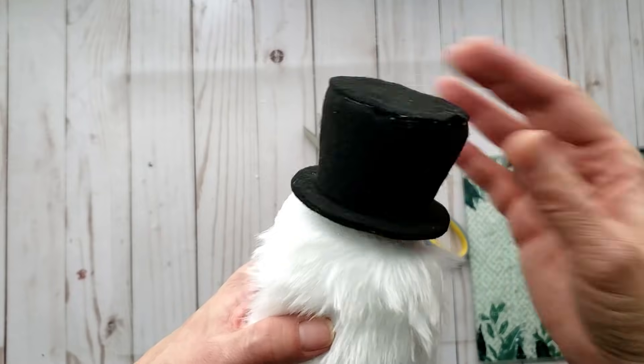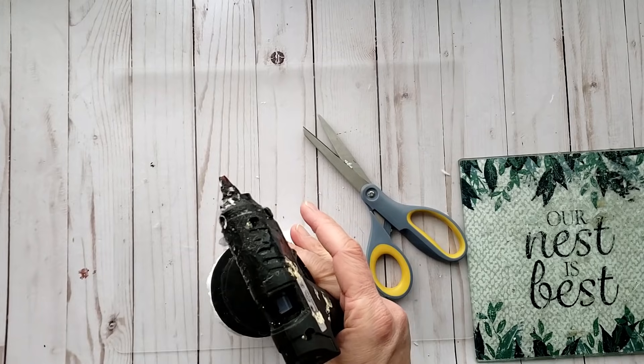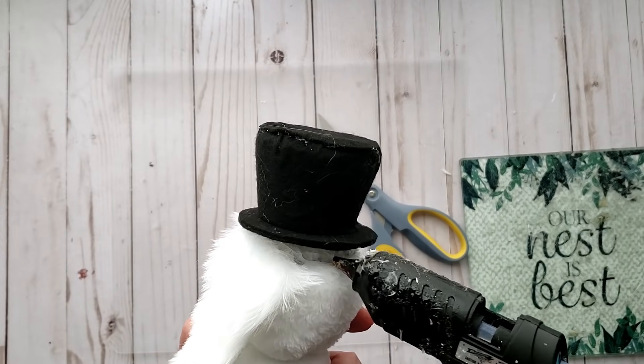I'm going in with my glue gun under the rim and applying some more hot glue, then pressing that down so the hat sits really well on the top of the head.